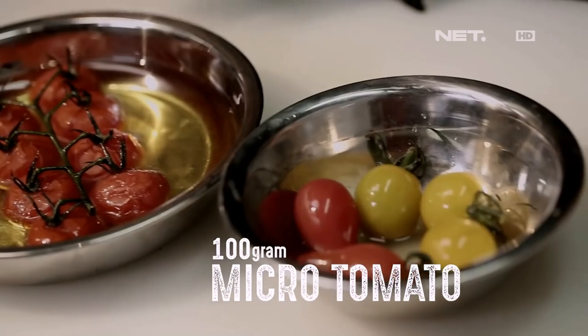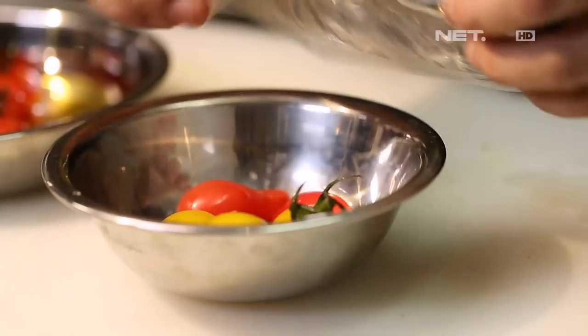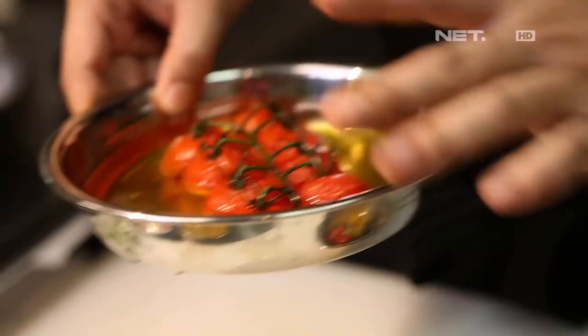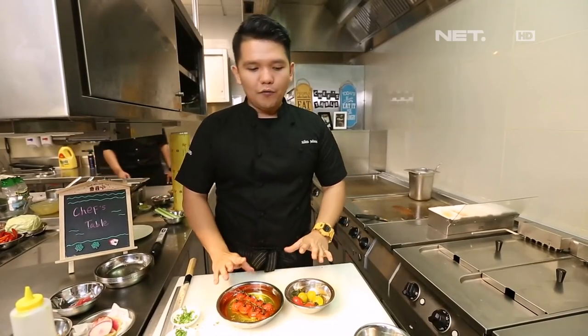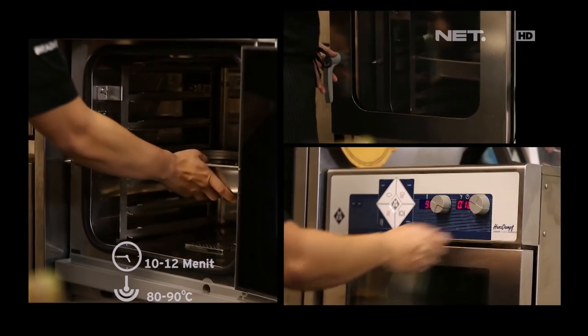Si micro tomato tadi, kita punya tiga jenis ya: pear tomato, yellow cherry tomato, sama red tomato in trust. Kostnya mudah. Kita confi, kita masukin ke dalam oven kurang lebih 10 sampai 12 menit, dengan temperatur 80-90 derajat Celcius.